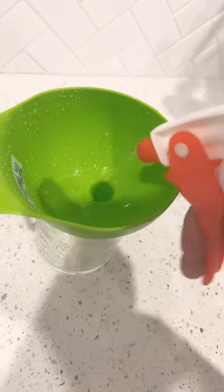Spray him and massage it on with your hands or his favorite brush. Check it out — looking good, smelling good.